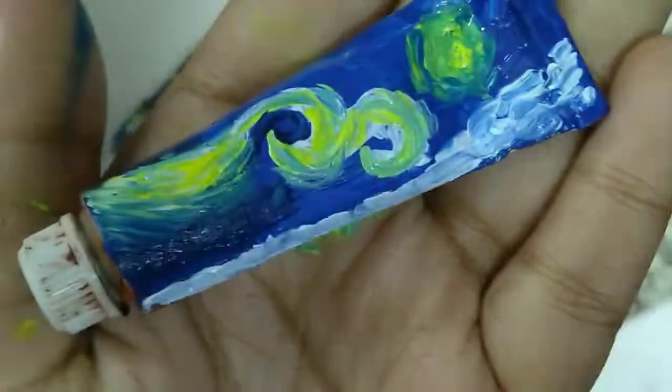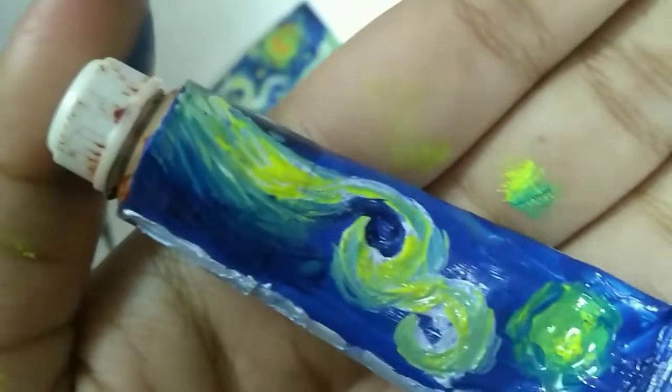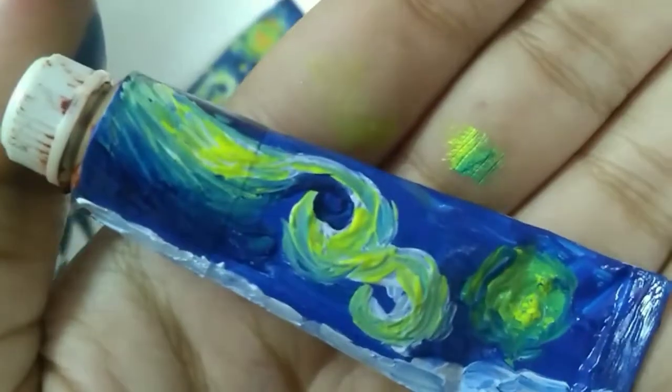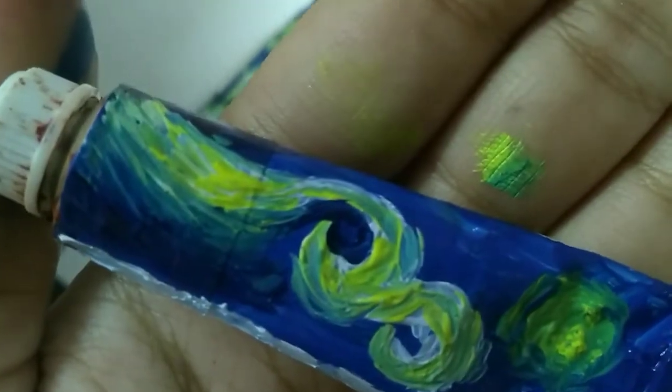Acrylic colors dry super fast, but you still need to give it some time to dry so that you can add the details. Unless it's a little bit dry, you cannot add the details, so hold on for a minute.